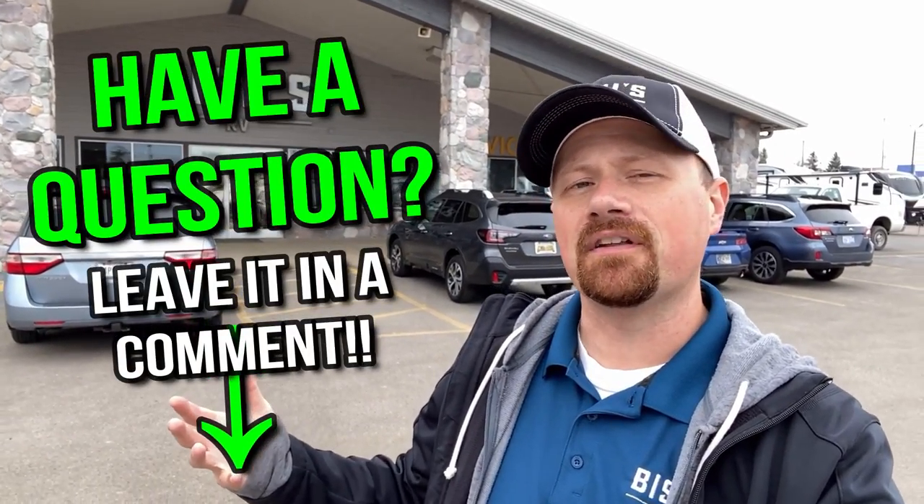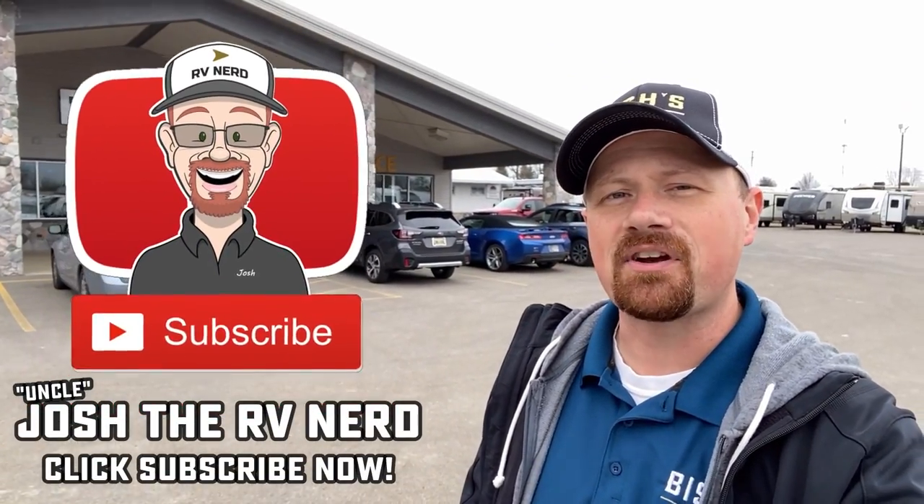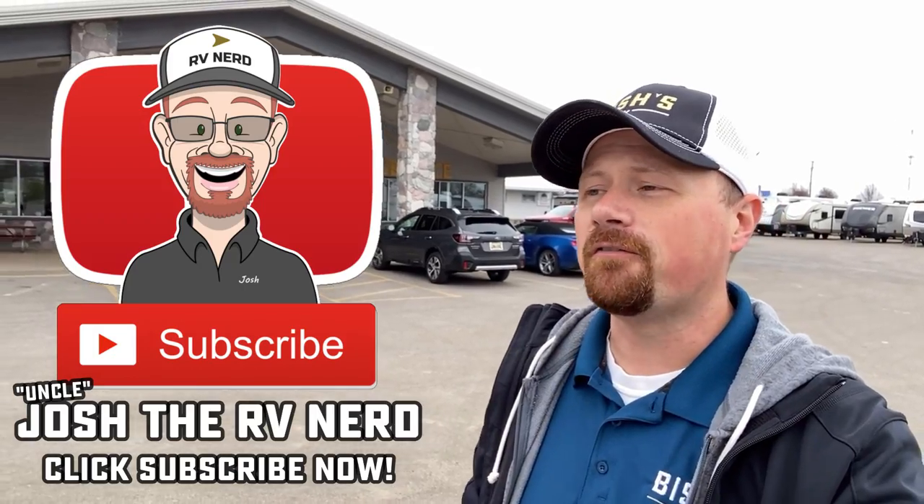If you appreciate this information, know that today's Q&A was viewer-submitted — your questions and input continue to guide this channel. If you found value in this and you're a returning member of the Nerd Herd, click the like button on the video. If you're new with us and you appreciate how we're willing to dive into little detail stuff like this to help you find the right RV and not damage the one you're looking for or already have, hit that subscribe button. We're a large, family-owned and operated dealership group, and helping you find your second camper the first time is what we do every day. Take care, stay safe, have fun — best wishes from Bisches, everyone.